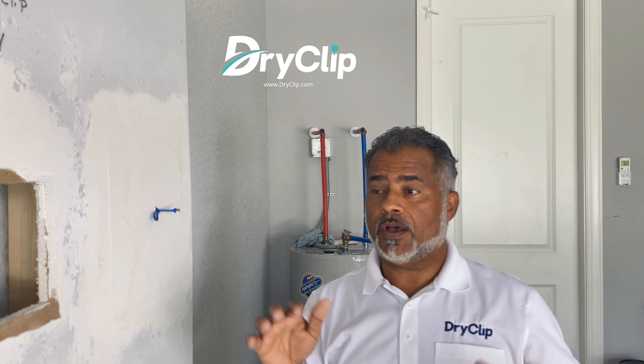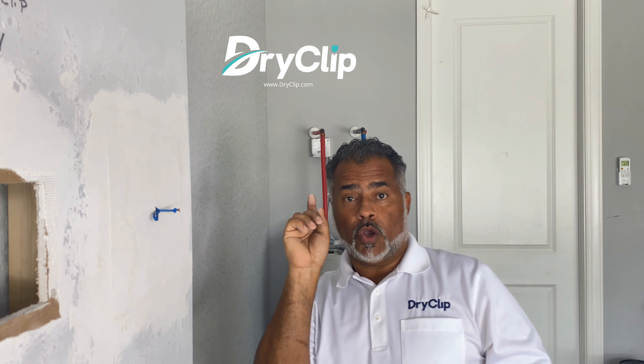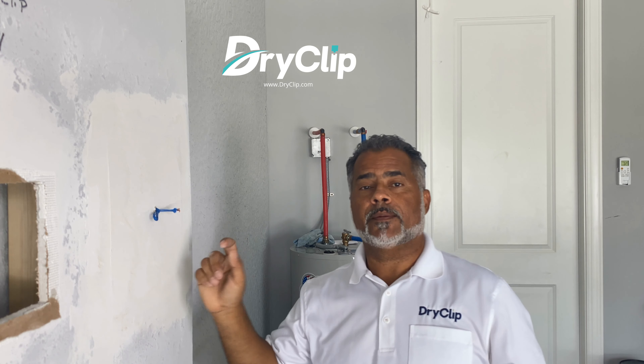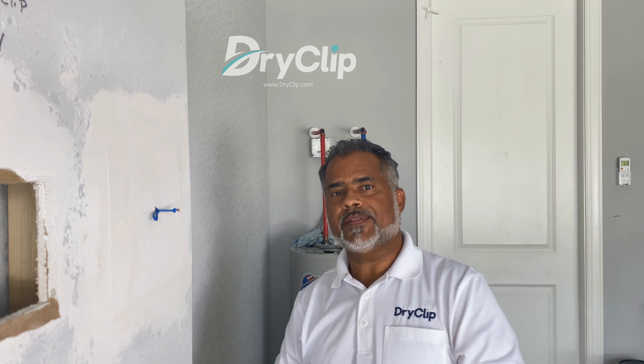Follow us on Instagram, like us on Facebook, and visit our YouTube channel — search for Dry Clip Corp and you'll find our YouTube channel where we'll be posting a lot of videos. Thank you very much and I'll see you next time.